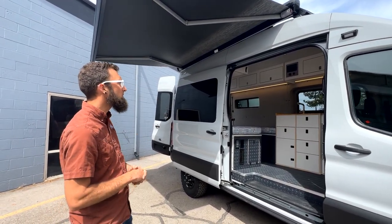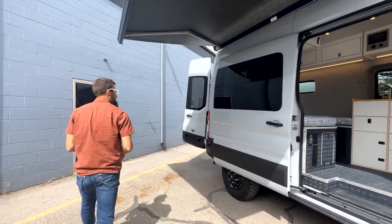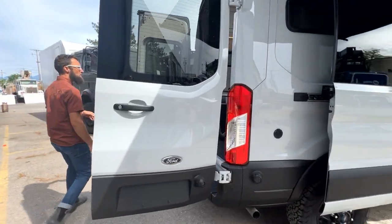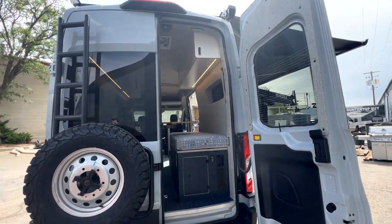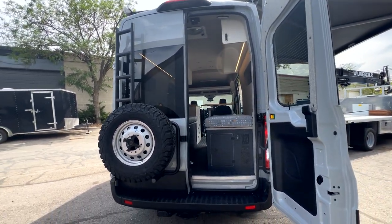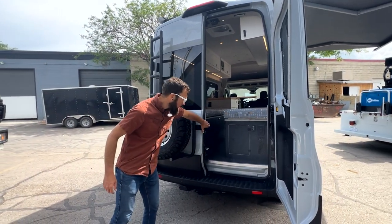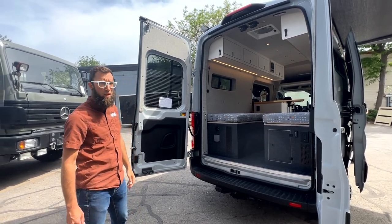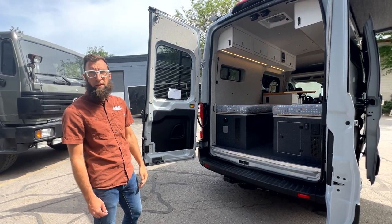On the roof there's also a vent, which is controlled by our touchscreen system. Going around the back, this particular client wanted to add a rear tire carrier, so we've added a tire carrier on the rear of this van with a ladder to get up onto the rack if he did want to store stuff up there. The exterior is pretty straightforward and simple, but clean and refined. We'll swing around and jump inside for a tour of the interior.